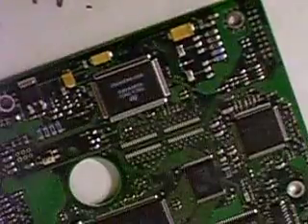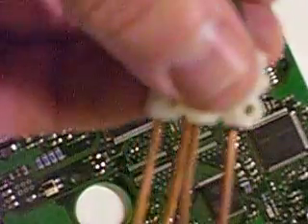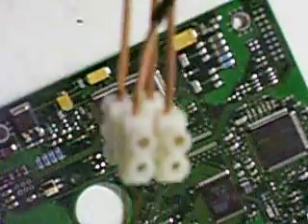Alright, there we go, got it fairly clear. So here we're doing desoldering with the brand new desoldering tweezers.